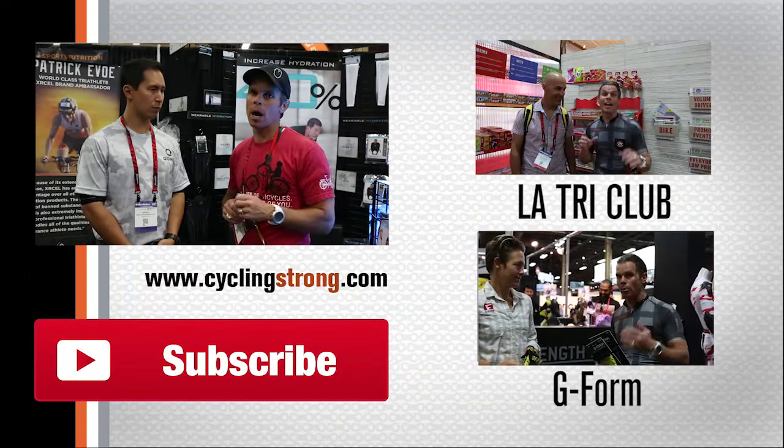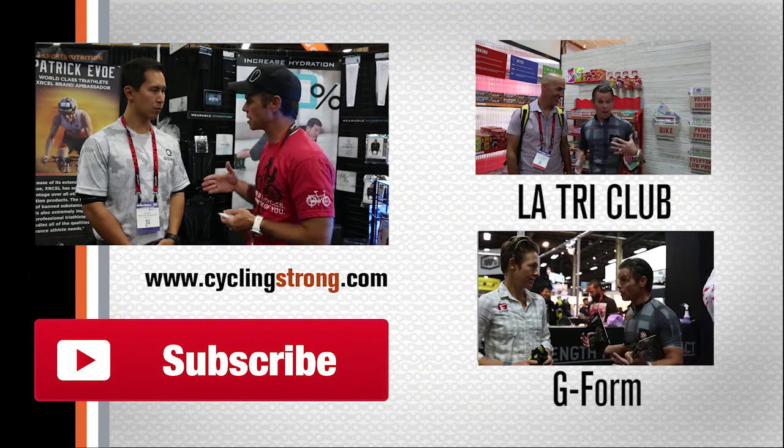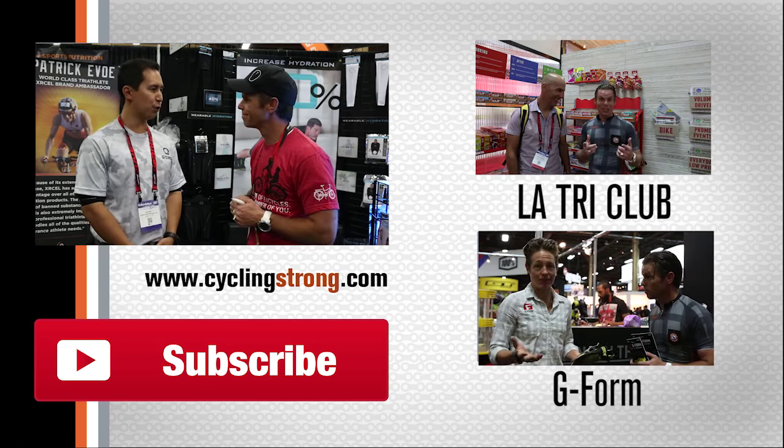We're going to try their product out and give you some more feedback on what we think of it. Absolutely cool technology — something you really need to pay attention to is your core temperature, super important for your power and watt-to-weight ratios. Justin, thank you for your time. Thanks so much for stopping by — we appreciate what you're doing. Absolutely, thank you.